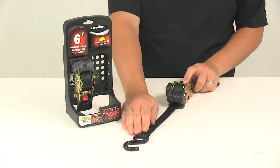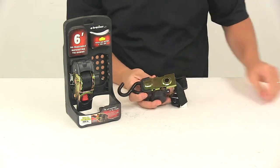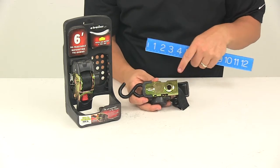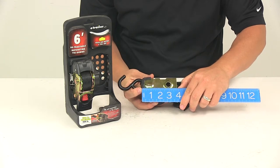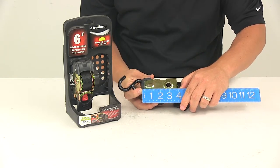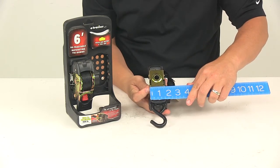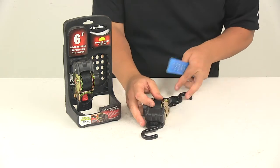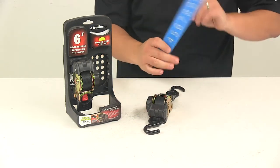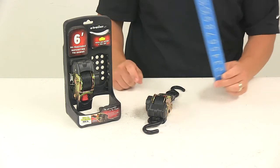A few measurements to go over. Measuring the body — the area that will make contact if you choose to mount this — gives us about three and seven eighths to three and fifteen sixteenths of an inch front to back. Side to side, that's around one and five eighths of an inch. And if mounted on a flat surface, the overall height or depth is around two and three eighths of an inch tall.